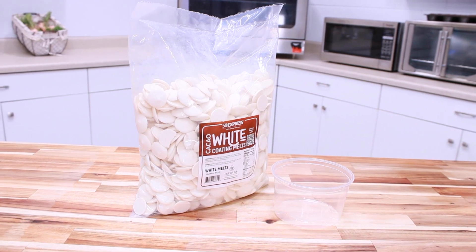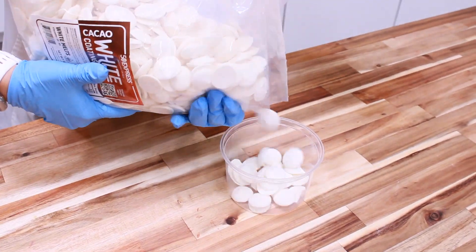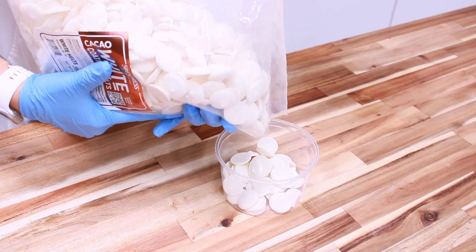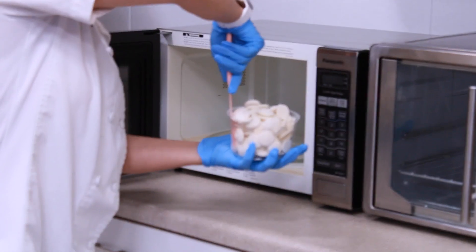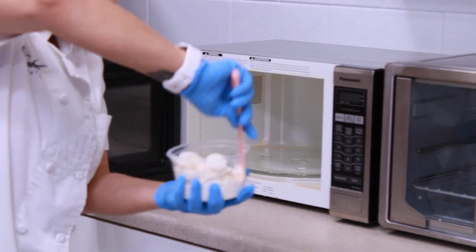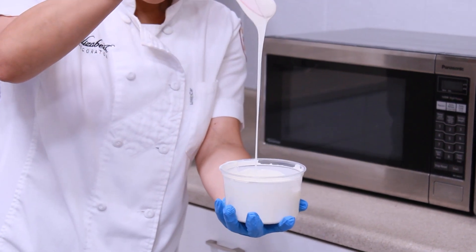First, we will place our 50 Express white chocolate in our dally cups. These are perfect for melting chocolate and are safe to use in the microwave. Heat your white chocolate in the microwave in intervals of 30 seconds. Use your spatula to mix the chocolate after each interval. You will know your chocolate is ready when it runs off the spatula smoothly.